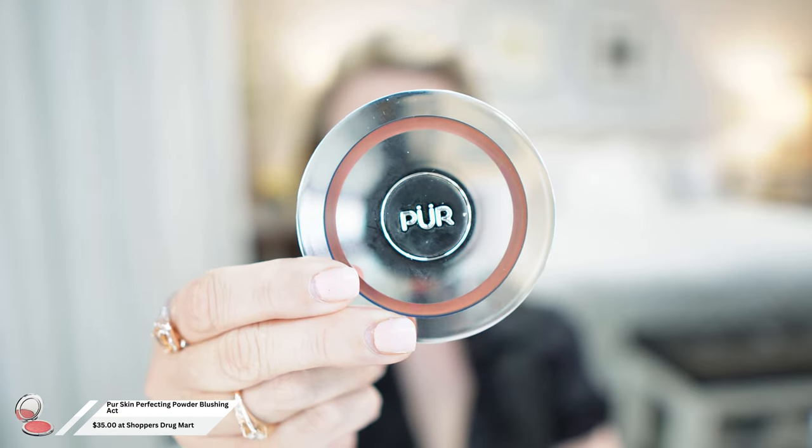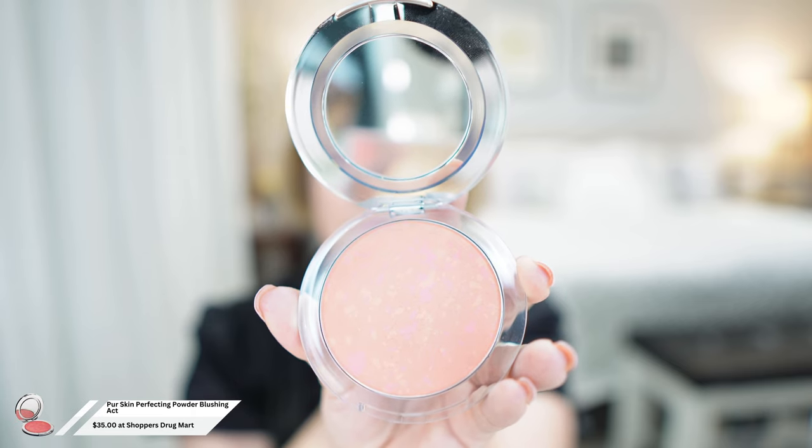Now that I'm done with the foundation, I'm going to use the Pure Blushing Act Matte Blush in the color Pretty in Peach. It is just stunning — I absolutely love this blush, it's very very pigmented, so you definitely have to be gentle and very light. You don't want to add too much or you end up looking like a clown. Don't forget to hit that subscribe button and ring that bell so you'll be notified of my upcoming videos.